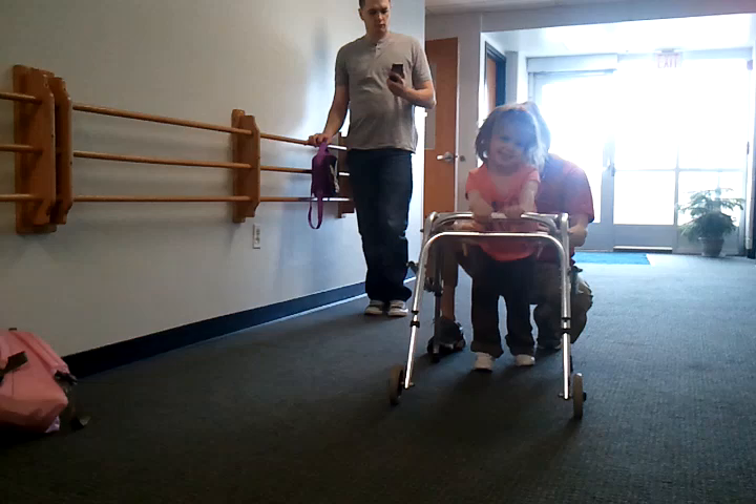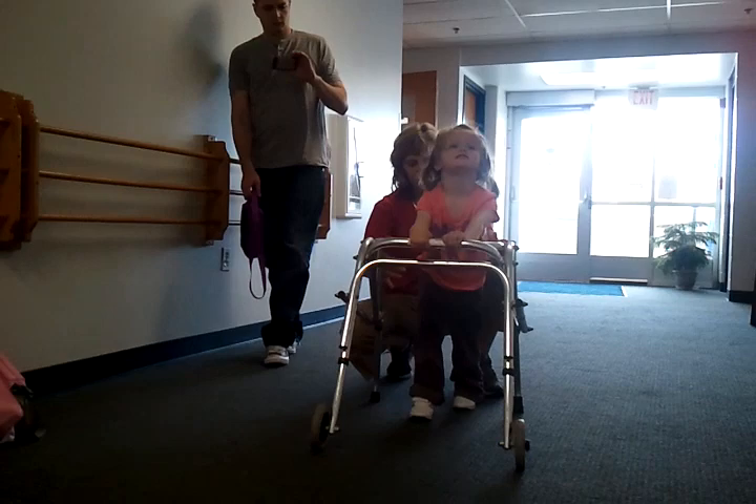We're going to walk over to this. Step and stretch. Step and stretch. Step and stretch. Good job, nice standing.